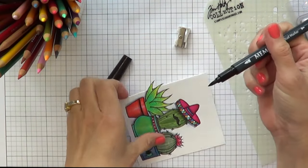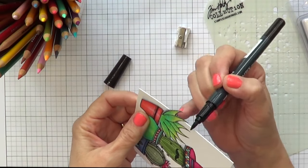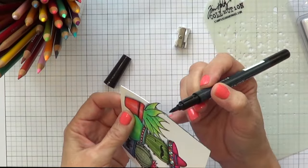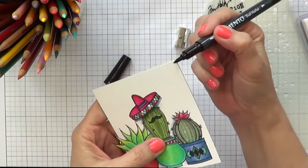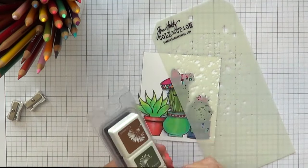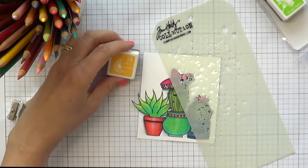First I trimmed it and then cut out that leaf — well, whatever it is. I have a Memento marker here and I'm taking it around my card. I didn't want to show any white edges of my coloring, so I'm just going around the card to kind of finish it off and have everything match.